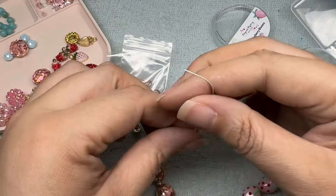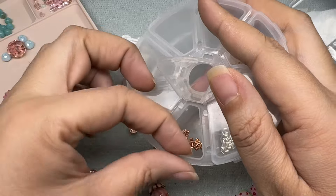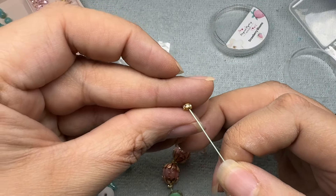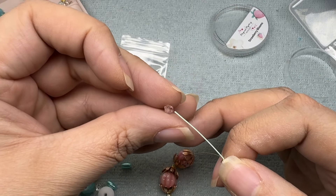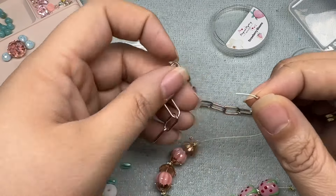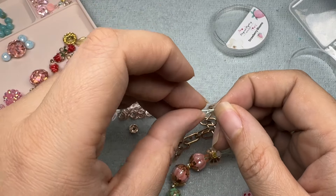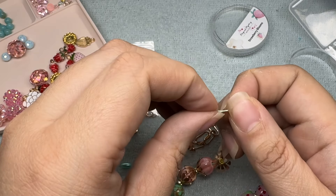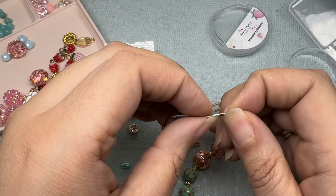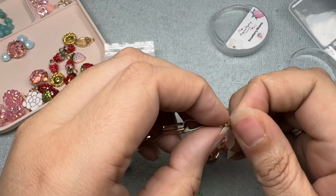I'm going to grab a crimp tube — I have a rose gold one and a copper one, it matches well enough. I'll put on one more of these little spacers, a little bicone from the mix, then my crimp tube, and come around a piece of the chain and back through my crimp tube. The wire is kind of thick so I wasn't sure we'd be able to go back down through the beads, but look at that — we were able to do it!